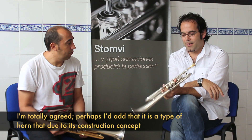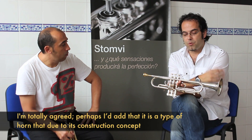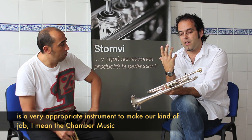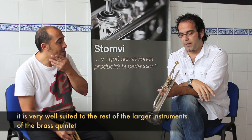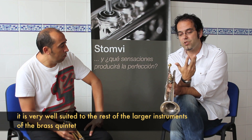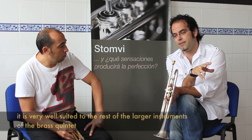Estoy de acuerdo totalmente. Quizás añadir que es un tipo de instrumento que por su concepto es muy apropiado para el trabajo que nosotros desarrollamos, que es puramente la música de cámara. ¿Por qué? Pues porque es un instrumento que se adapta acústicamente muy bien al resto de los instrumentos que forman el quinteto.